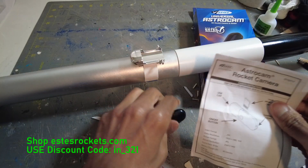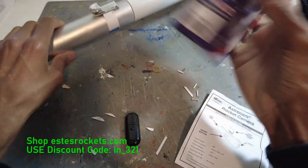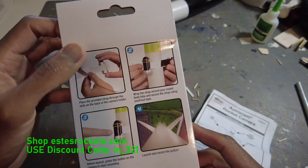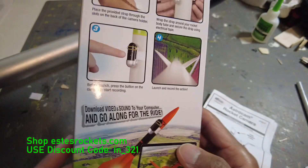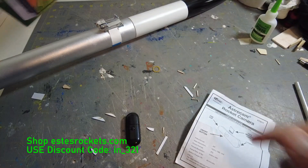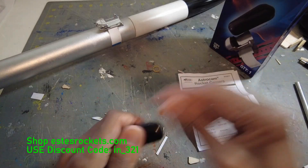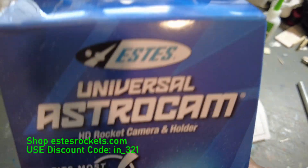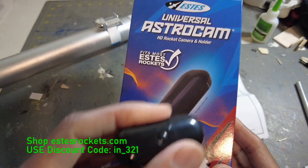So go on and check one of these out. If you want to get one, use my discount code at sdsrockets.com — put in I underscore 321 once it's in your cart and go buy one. Get them before they go out of production — you never know when something's going to stop being made. You get some good footage; it's 1080p, not 4K or anything. Pop the SD card in your computer and grab the footage from all your flights. Get the Universal AstroCam — tell them ModelRox321 sent you.